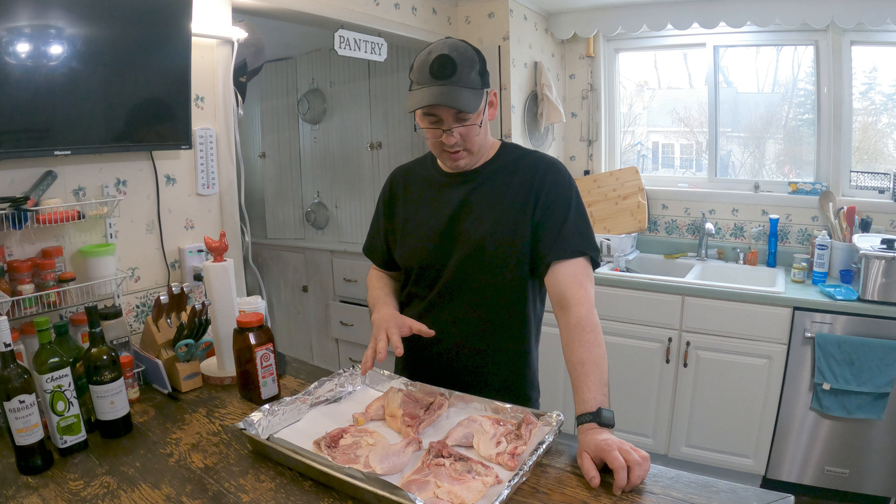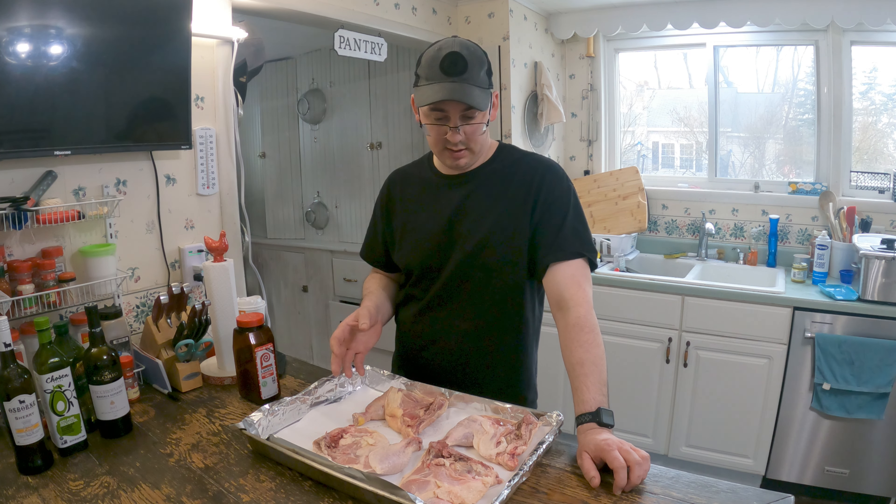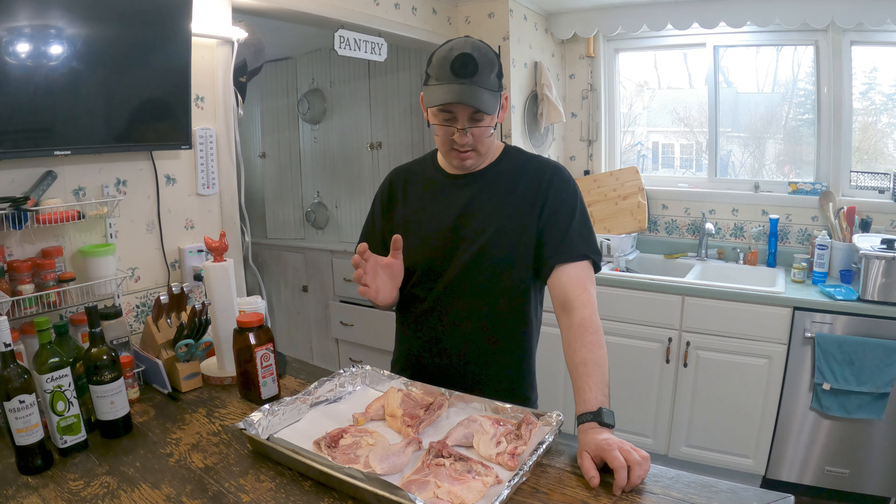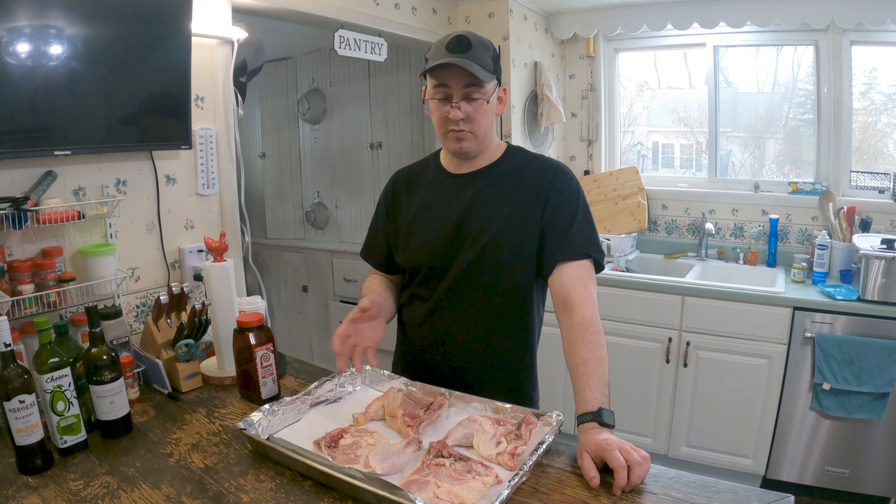Here's some chicken that I do when I am short on time and I just need to get something made real fast. These are fresh out of the fridge, no prep on them.